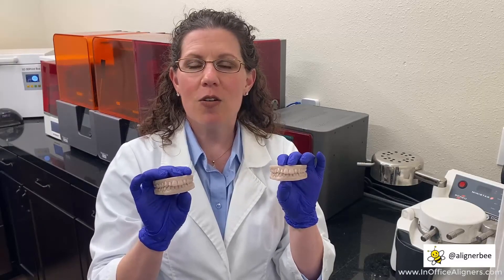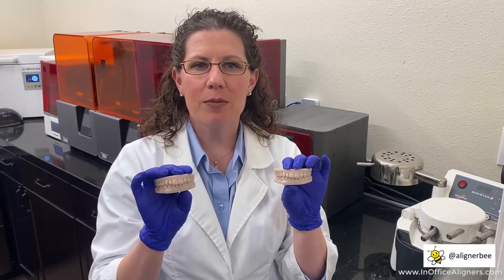I can also see more definition around the attachments that I'm placing on the teeth. Overall, a fantastic update from Sprint Ray Pro. I'm excited as I print more and more clear aligner models to see how this will appear in my vacuum forms.